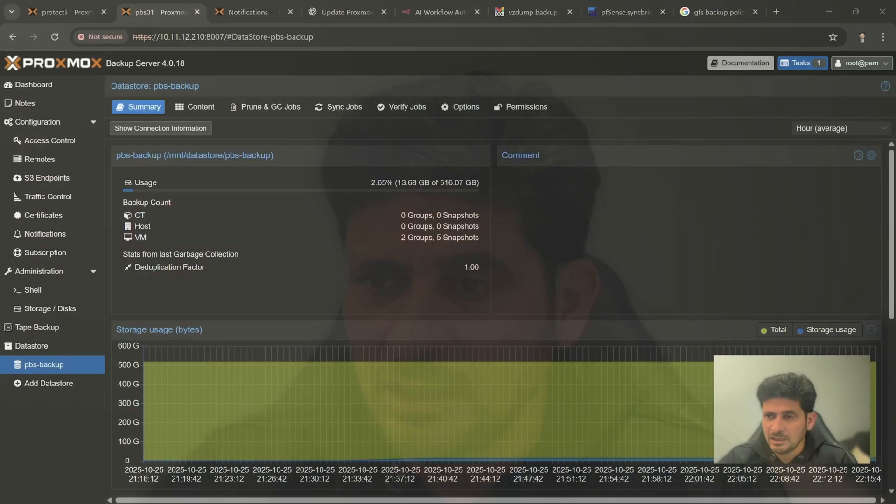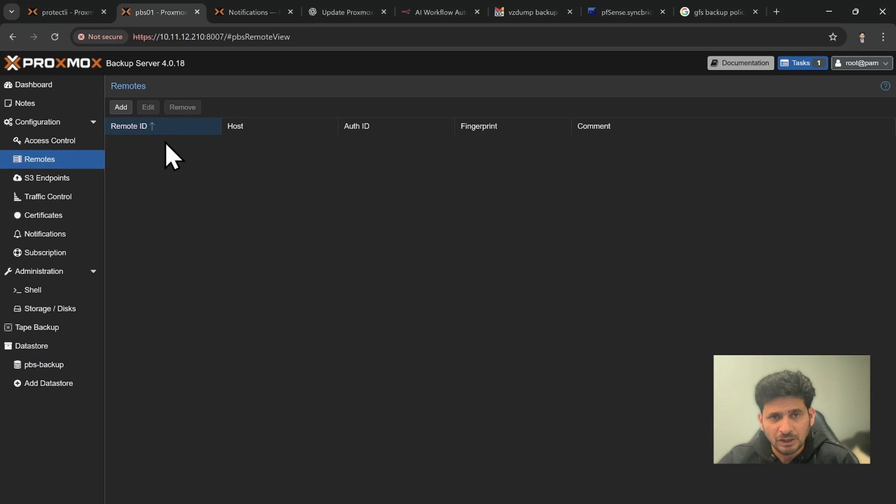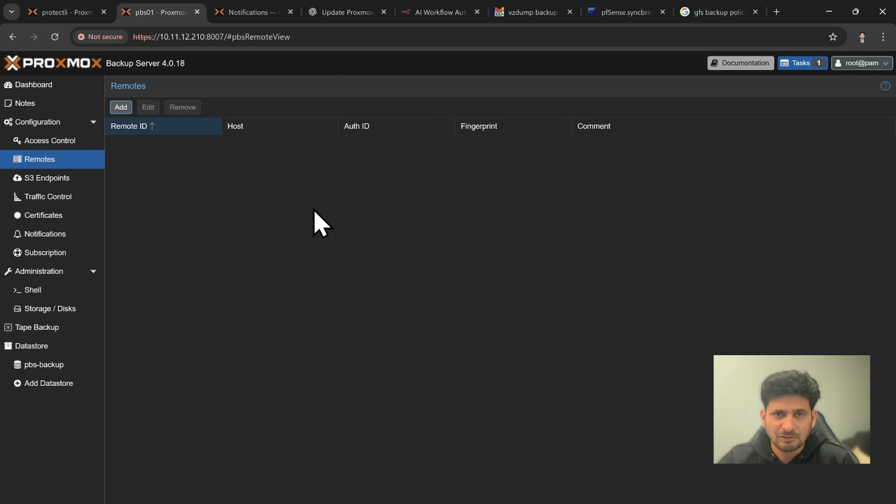I will show you how to start installing the Proxmox backup server at remote location, how to configure it, and how to configure the remote store. In the existing Proxmox backup server if you go to Remote you will see there is currently a remote location — you can add the remote Proxmox backup server, but before that we have to go and install the Proxmox backup server.